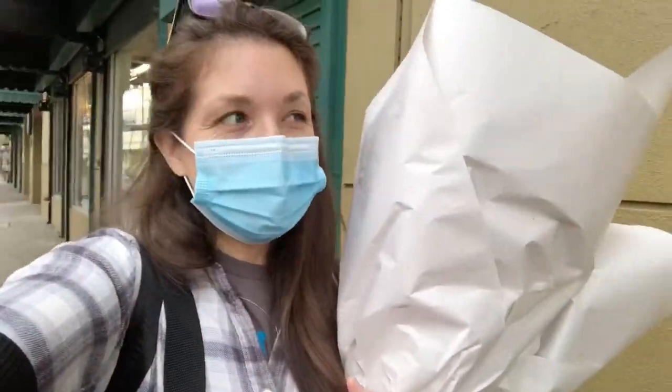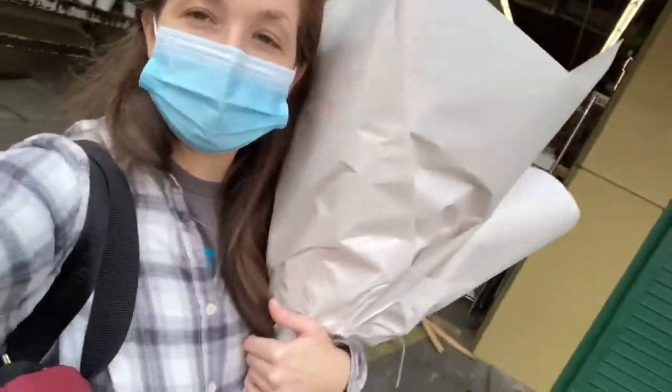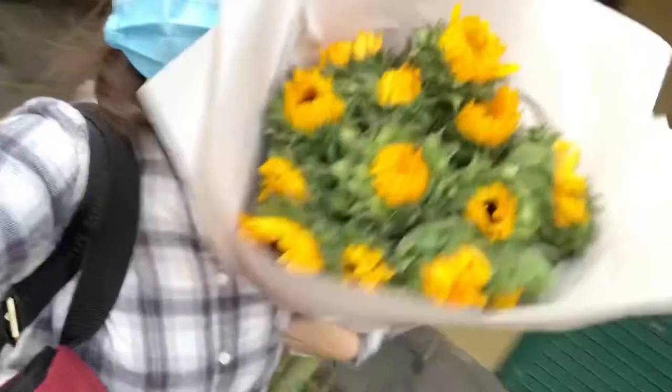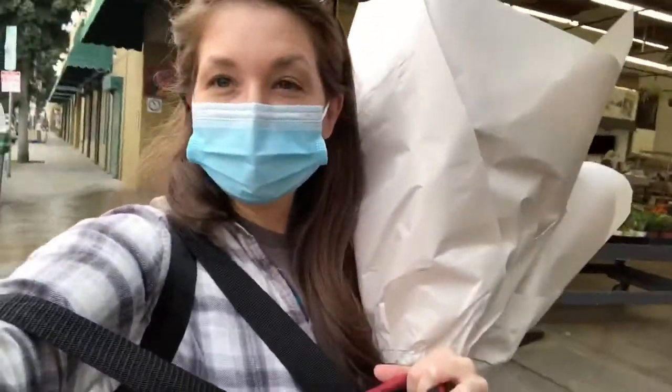Actually, I think those are literally the ones I'm looking for right there. All right, I'll be back. Hey, it's about 8:15. Finished up at the flower market. Oh my gosh, my other flowers are about to fall off the back, but we made it. All right, let's head home.